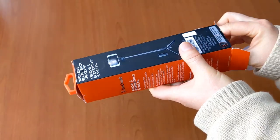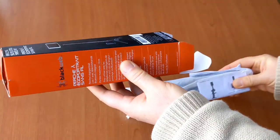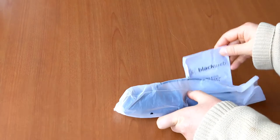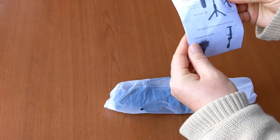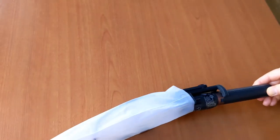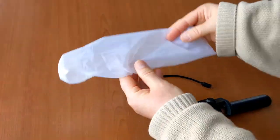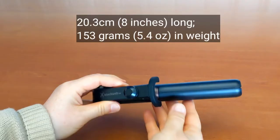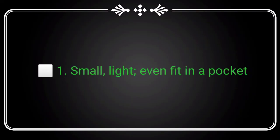The package is very small and very light. There's a manual and a charging cable for the remote. The selfie stick itself, when folded like this, is 20.3 centimeters, or about 8 inches long, and weighs 153 grams, which is 5.4 ounces. Tick requirement number one.